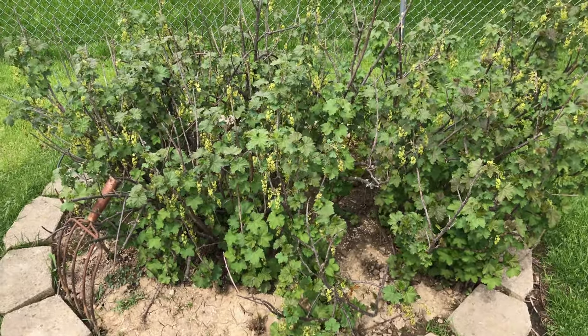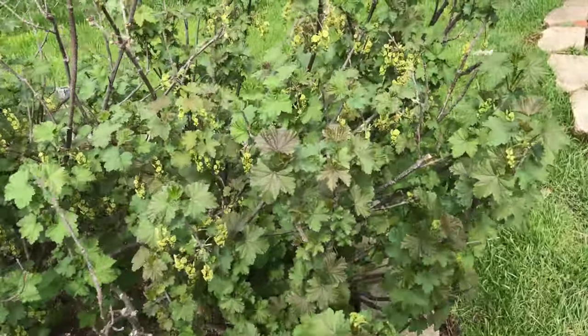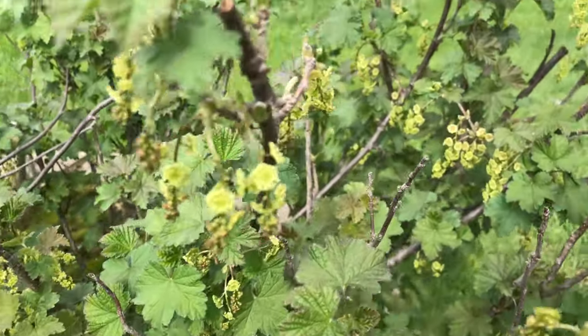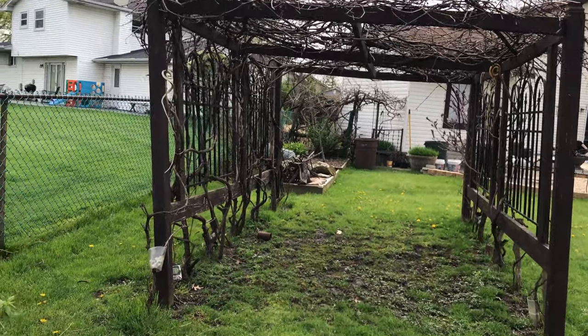These are our currants. We have red currants over there and white currants over there. And now let's walk through the leaning tower of our grape arbor.